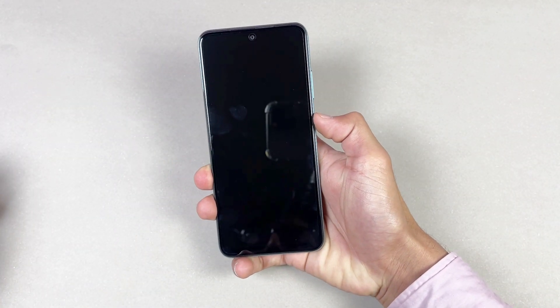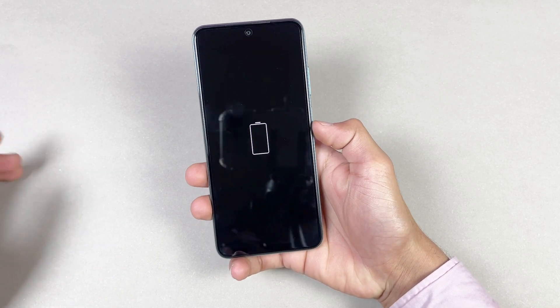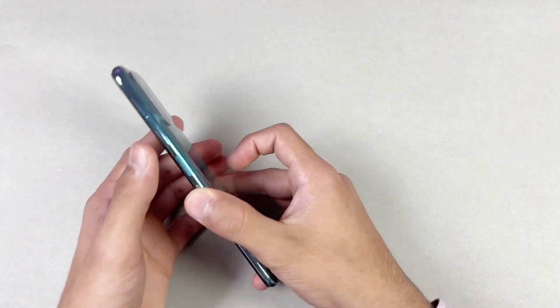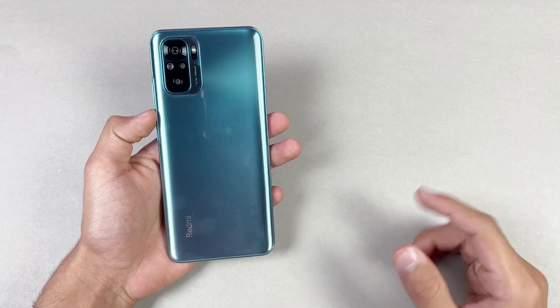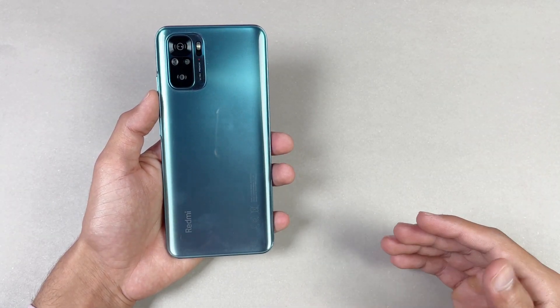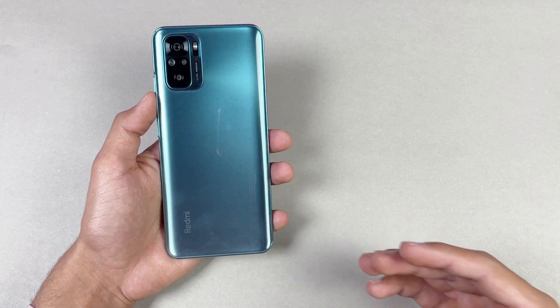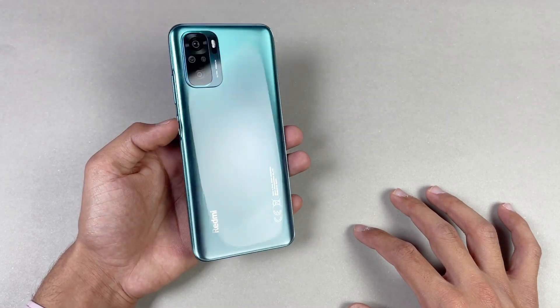Right now the battery percentage on my Redmi Note 10 is at 0% — completely empty. One important thing regarding battery charging speed is that it depends on your environment temperature as well as your phone temperature. Right now the temperature in this room is about 25 degrees Celsius.